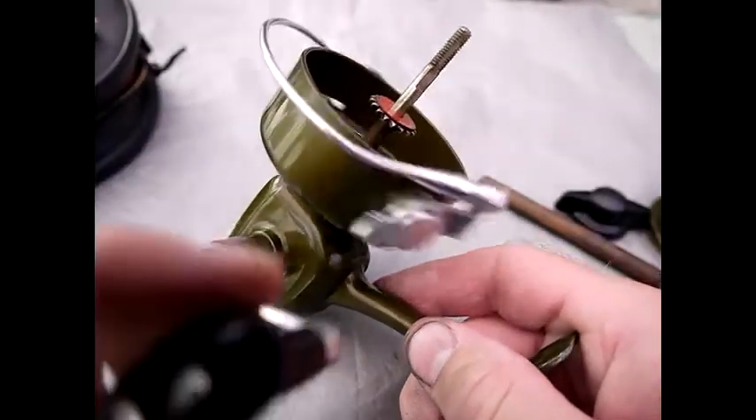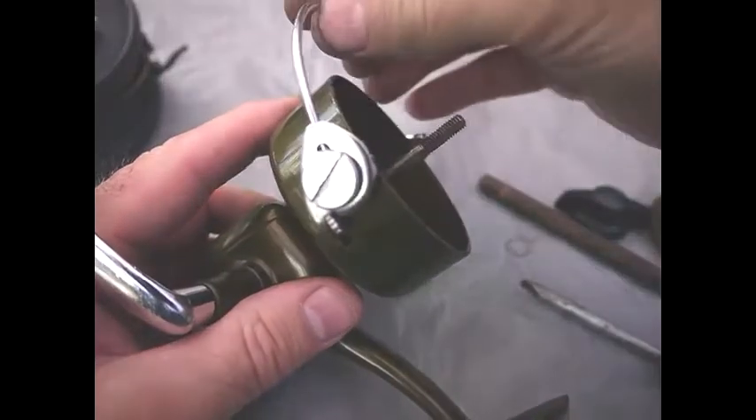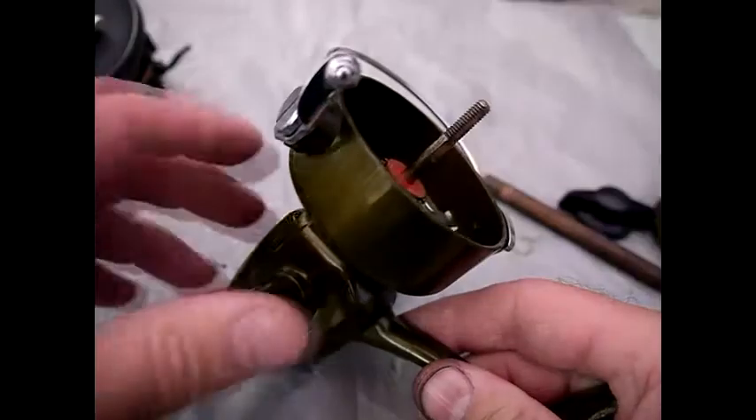Make sure it turns freely, and then if you flick the bail arm over it should click through, and then it should trip — and then you've done it right.